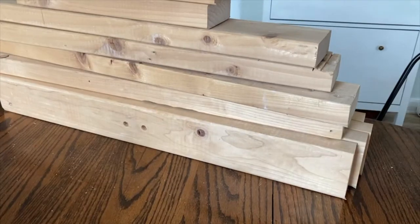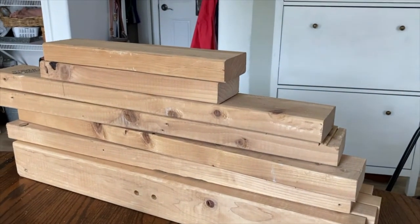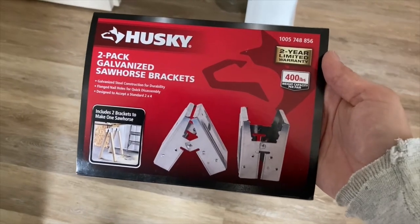First, I started by cutting my 2x4s to size. The sawhorse brackets come with a guide, and on the back it shows what length to cut the legs to in order to achieve a certain height. I used that as a guide — I believe I cut mine to 28 inches. So cut your wood to the desired length first.